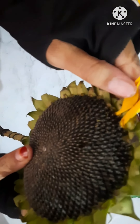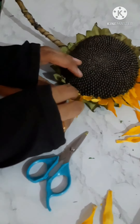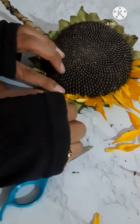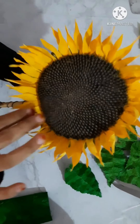In the same way we are going to stick all of them. See, half I have done, still half is remaining. You can also use scissors to insert the petals. Same way you have to do this, guys. It looks like this.